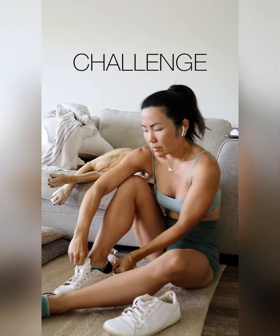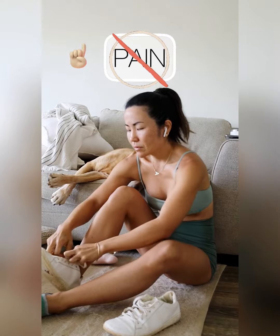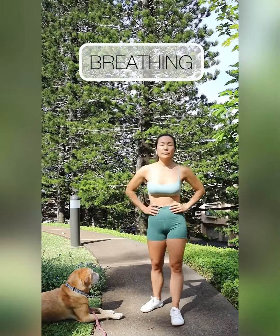Let's try adding in a challenge that does not require you to dig deep, push through your pain, or ignore your body. We want to train your breathing.